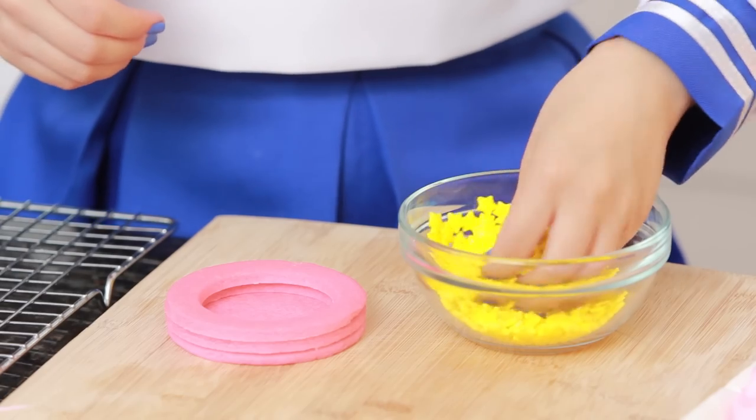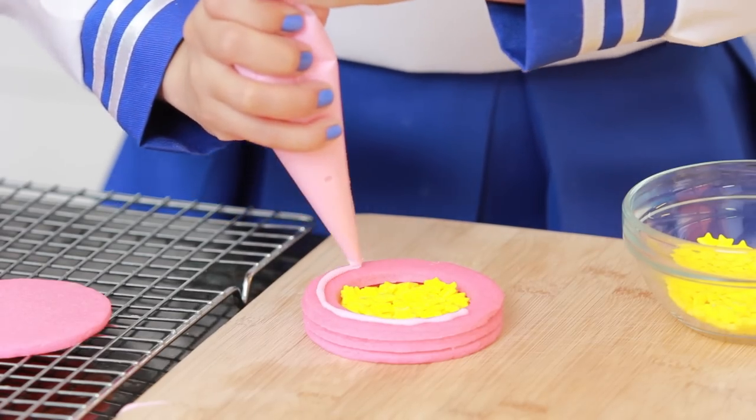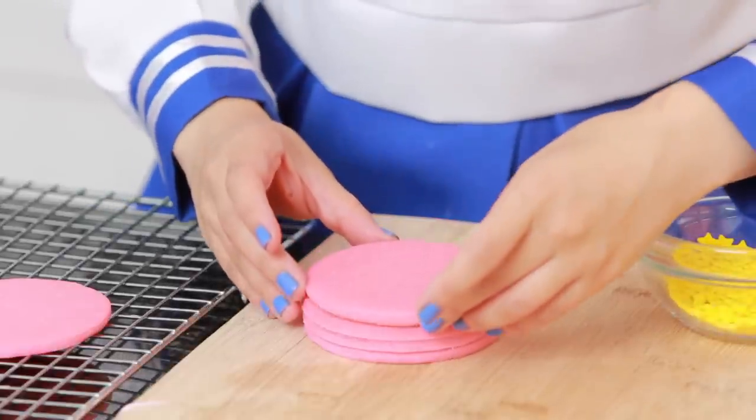Now the fun part — you're gonna fill it with little candies. I found these little star candies, but you can use anything that you'd like. Then the final step: put on a little bit of frosting and put on your top cookie.